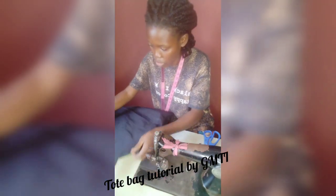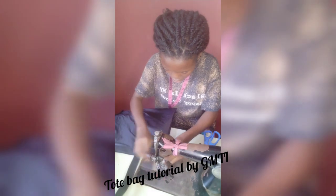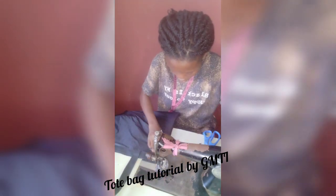The same we will do for the other side also. We sew 0.5 inches down.